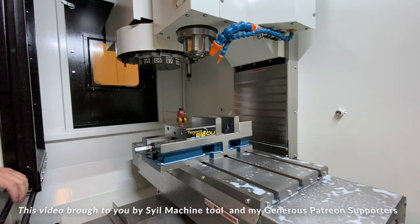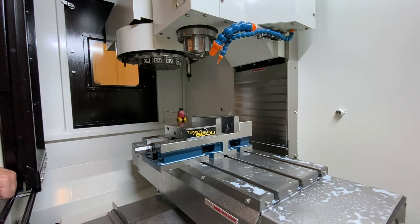Welcome back. Today I thought we'd talk a little bit about workholding. We'll see if we can cover some of the main topics if you're interested in getting into CNC machining, or maybe you're new.